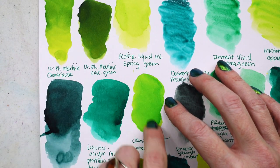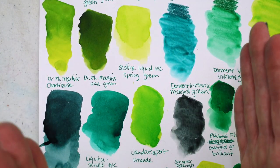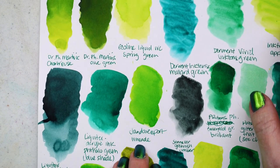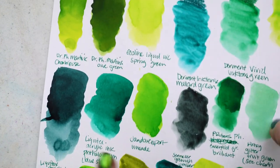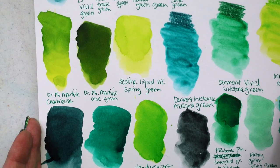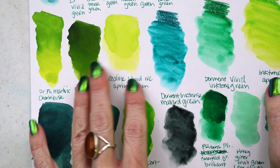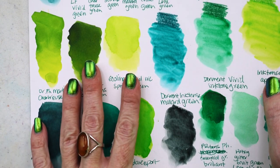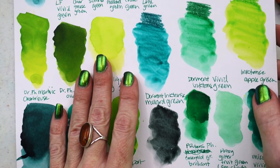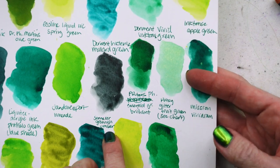The Jane Davenport limeade is actually much more green compared to the chartreuse — a nice, fair, even lime green. I love doing this because there are such subtle differences — and sometimes big differences — between these colors. It also lets me get to know my inventory. If I see something I'm really interested in, I can go back and say I have something that looks just like that. I'm being more conservative about buying art supplies this year.